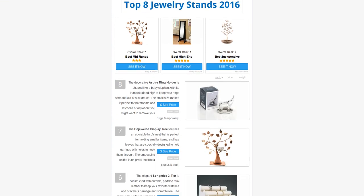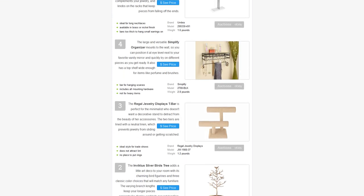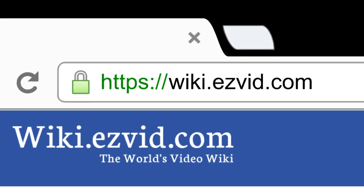To see all this stuff, go to wiki.easyvid.com and search for jewelry stands, or click beneath this video.